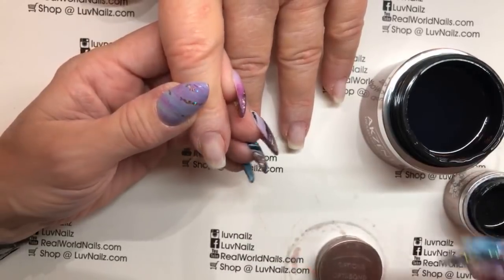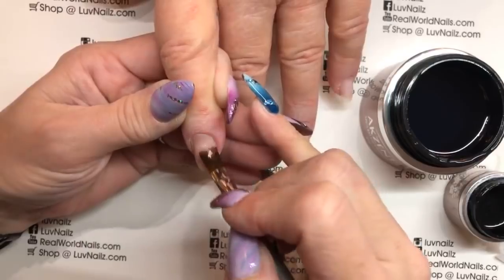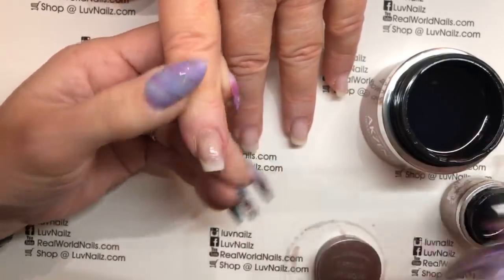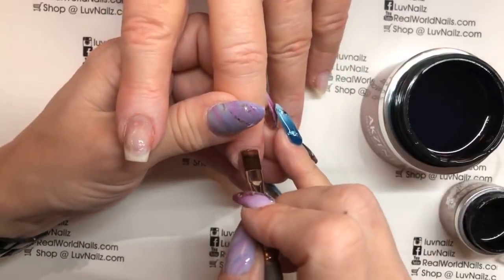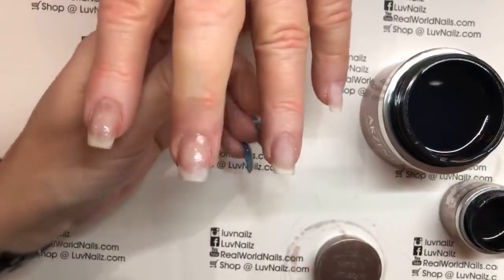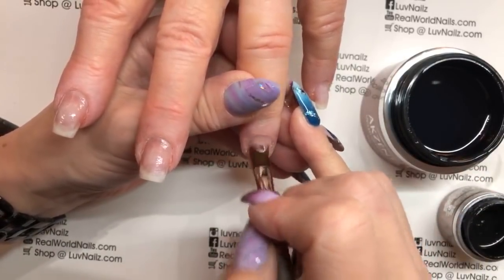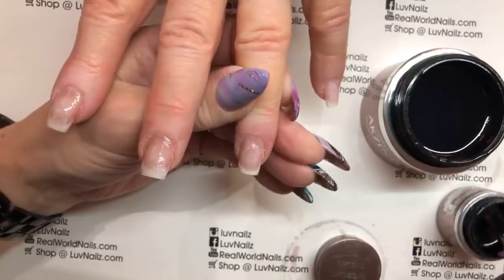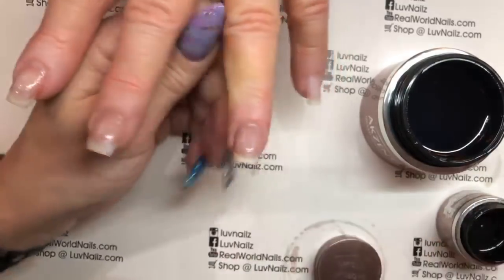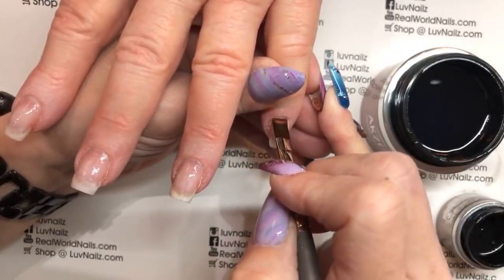You can use X-Bond with this as well. It is designed to be used with Options Crystal Clear if you prefer a bonding gel in a bottle as opposed to a pot. I am faster and feel like I'm a little bit more exacting with my brush and my pot, so that's why I still use OptiBond.